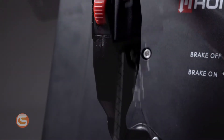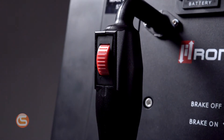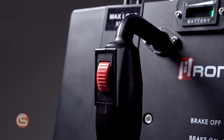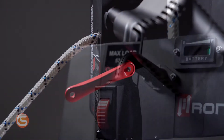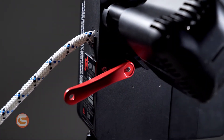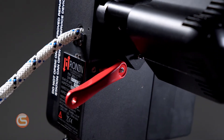As far as operating this device goes, it could not be easier. It features a thumbwheel trigger for speed control, giving you the ability to ascend the rope at 0.5 feet per second up to 1.5 feet per second. When you're ready to descend, simply use the descender arm to be lowered down the rope at a constant speed, similar to many of your rope descender devices.